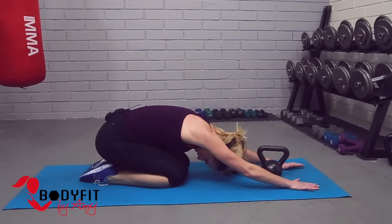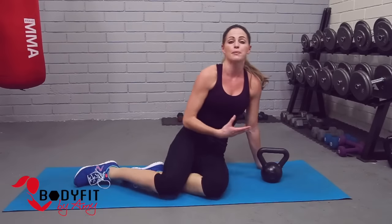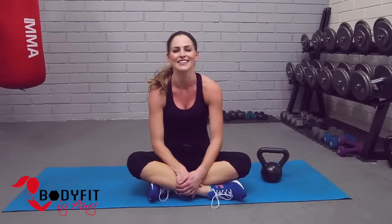Stay here in child's pose, reach those hands in front, head and neck down, really reach away from your body, stretching that back. Then bring it up slowly and take a few minutes on your own to stretch your back, your abs, and your neck muscles. And there you go guys — that was your quick kettlebell ab workout, good job everybody!